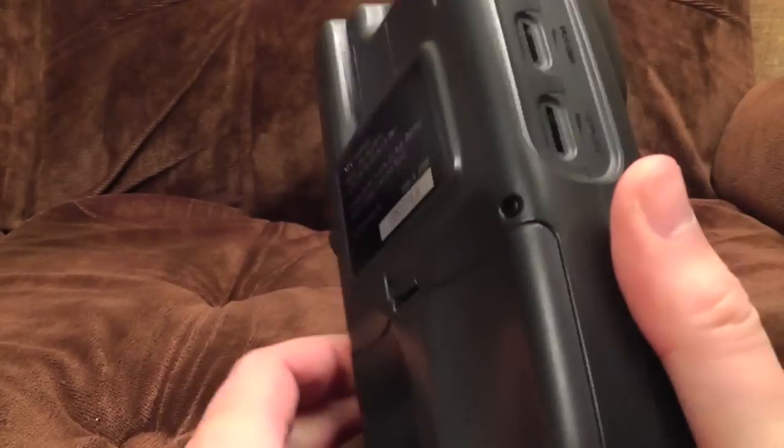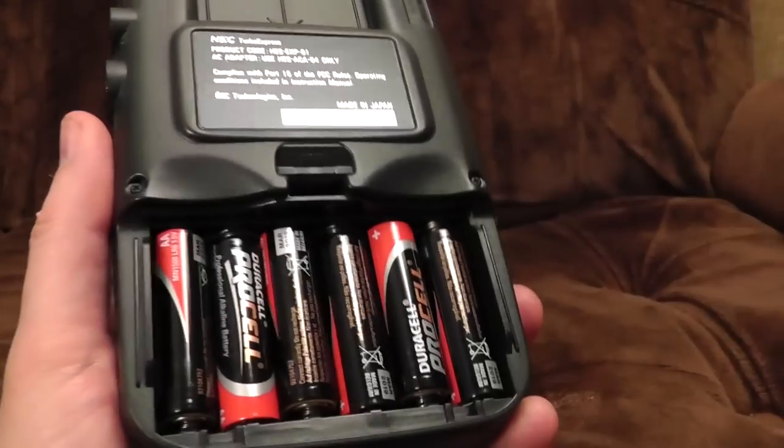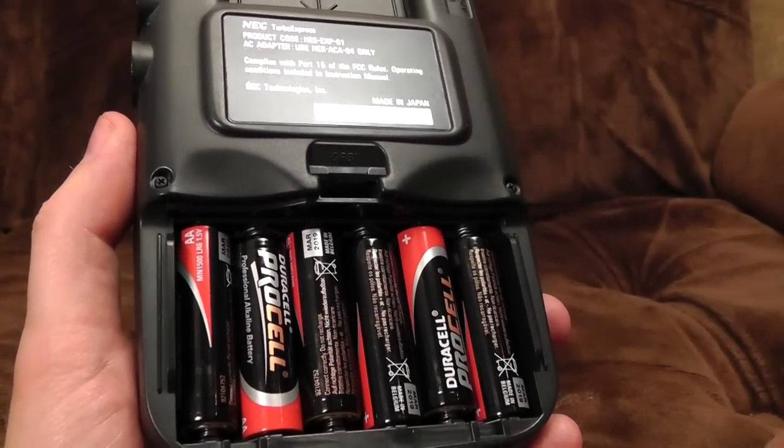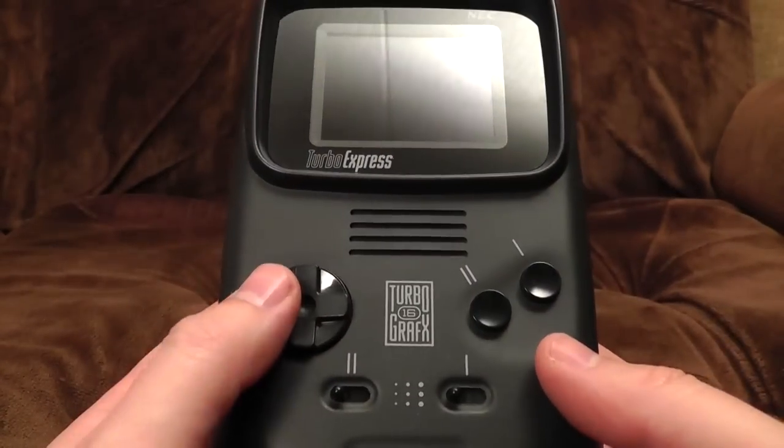Plug it into the mains because it eats batteries like a giant battery-eating monster from the planet Batron 4. Six double-As. I've got modern alkaline ones in there so it won't be too bad, but back in the day when all we had were crappy ones that cost a fortune, you could probably play it for about 0.8 of a femtosecond before the screen went dark.